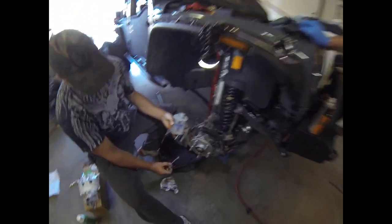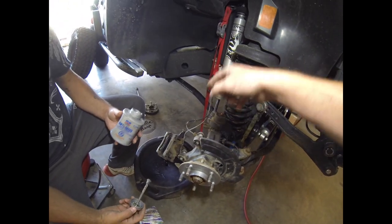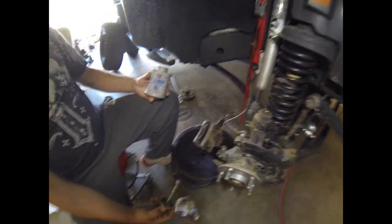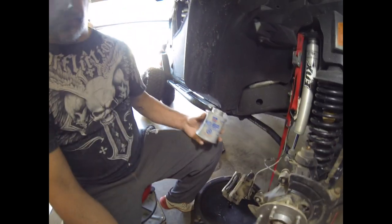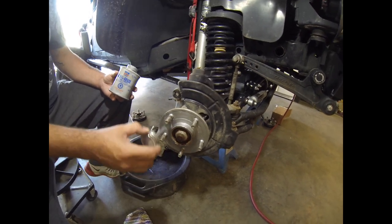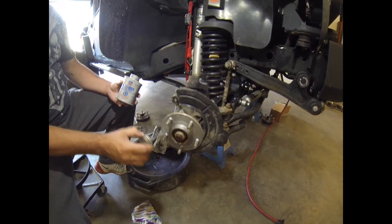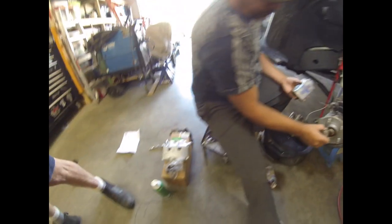We'll keep you up to date on everything. So far, we've taken the stock caliper off. I've got extended brake lines — this kit does come with brake lines, but I've already got Crown brake lines from my lift. One good thing to do is coat everything with anti-seize — that'll make it a lot easier to get apart in the future.